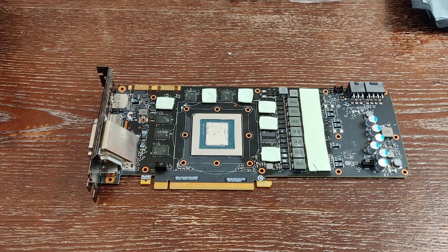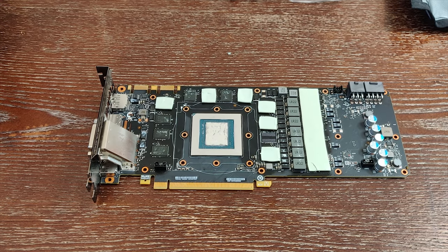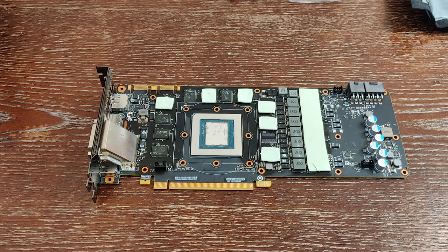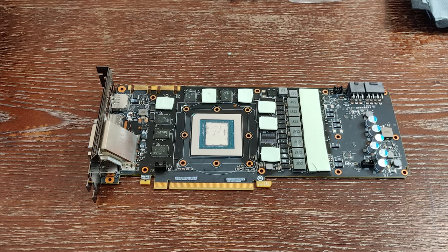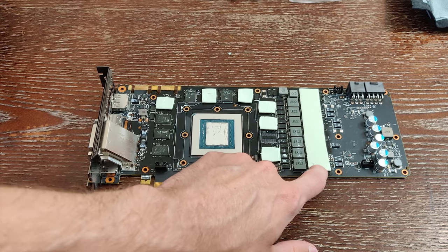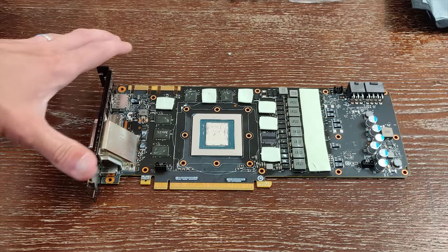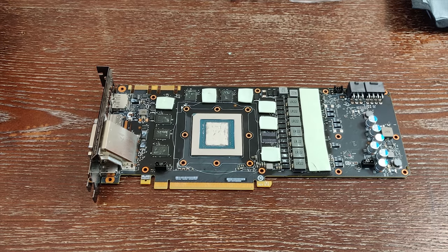Now that the liquid metal is applied and set, we're ready to put the cooler back together and test performance. When reassembling, don't forget all the little connectors — this card had three of them and they are quite fragile, so be careful. Also, yes, I am aware that a couple of thermal pads got torn a little as I took the card apart. I'll go back and replace those once I get replacement thermal pads ordered, but for testing purposes it'll be fine.